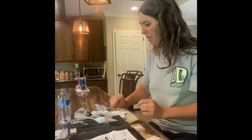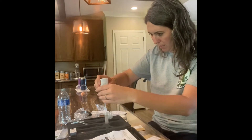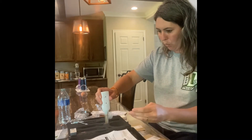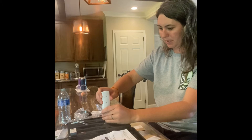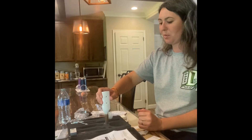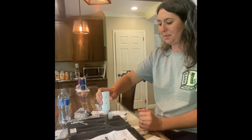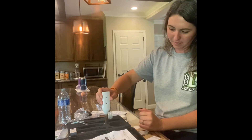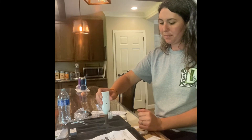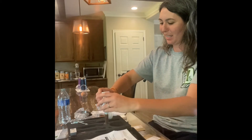Now we'll use this little whisk he sent us. It's kind of dripping out — put a little too much water in there. We're going to mix for 30 seconds — just imagine when it's been 30 seconds. I think it's been 30 seconds, let's go.